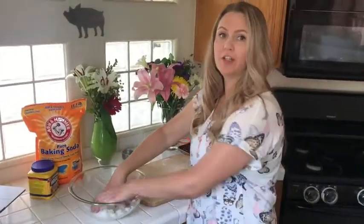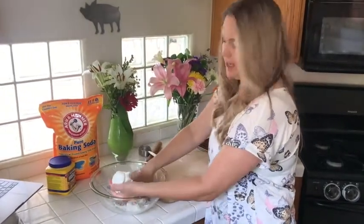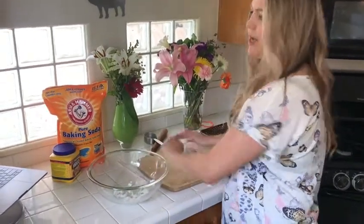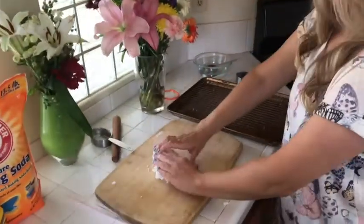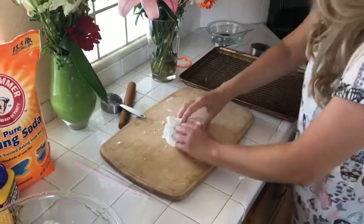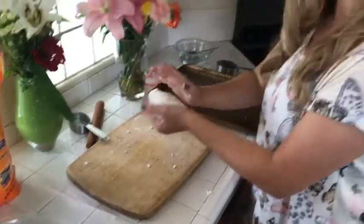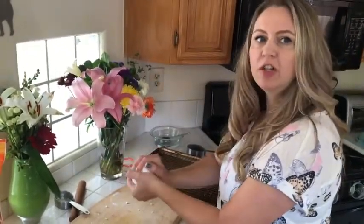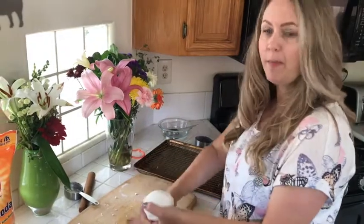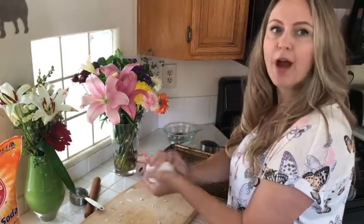Once it's cool to the touch, you can take it out and work with it. This isn't something you want to leave sitting overnight because it will dry. Take it out, put it on a cutting board, and knead it like you're kneading dough, then roll it into a ball. You want it to be a little sticky but not sticking to your hands. If it's really tacky, just add a little bit of baking soda to your cutting board and re-knead the ball — the baking soda will help keep it from being too sticky.